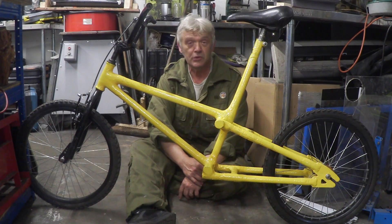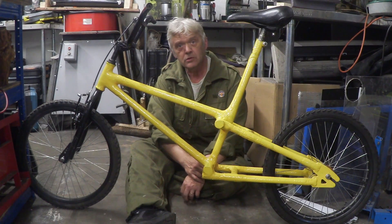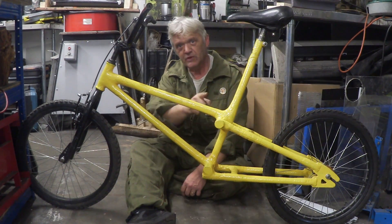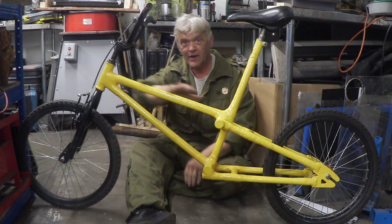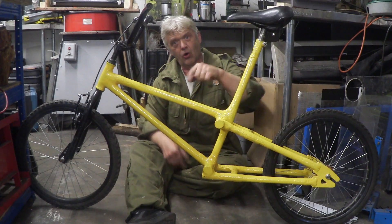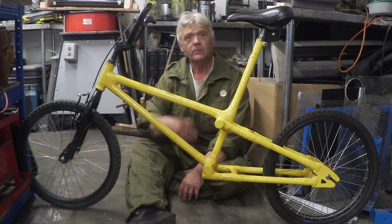I didn't know how strong those tubes would be — it was purely a guess. If I needed more strength, I would have just made them thicker. There are two ways to do that: thicker unglued, or thicker glued. Thicker glued makes them denser and certainly stronger. I ran the grain in the direction of the tube because that's where all the flexing pressure is. In the cross direction the paper is weaker, which is why I oriented the grain to give the most strength where we actually need it.